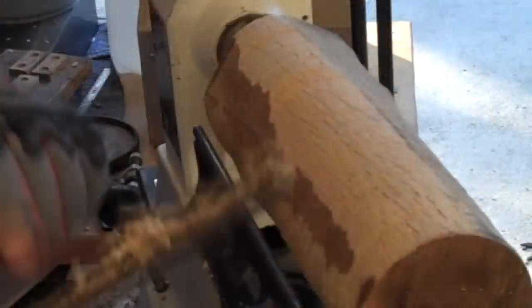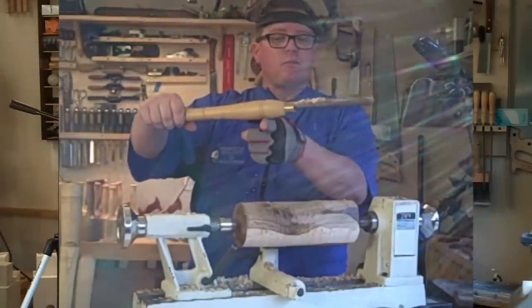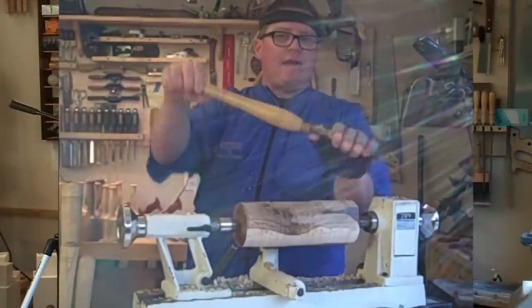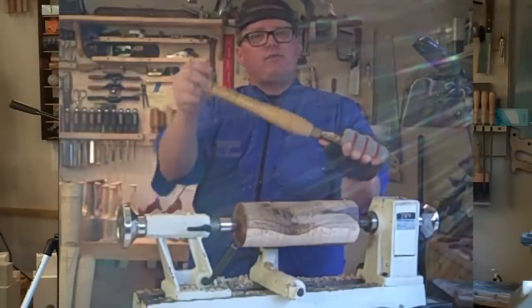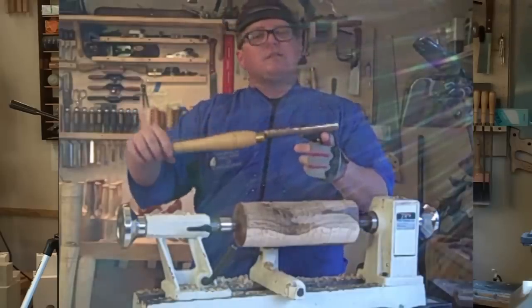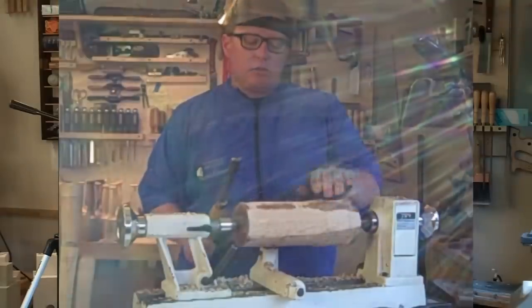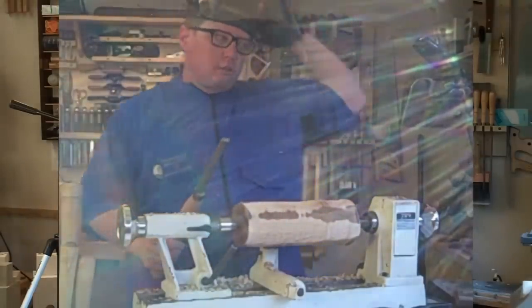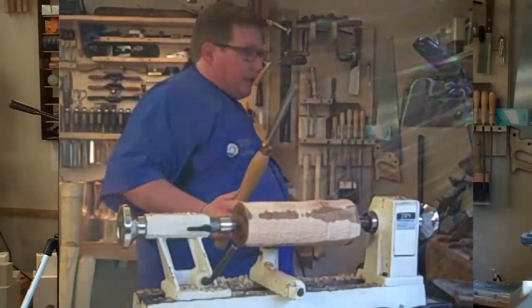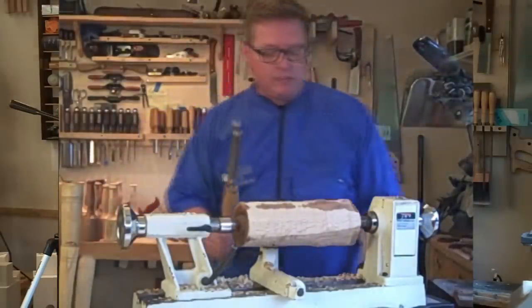I'm going to reposition my tool rest a little closer. The closer to the tool rest, the better the power transfer — if the fulcrum was right here it's equal effort, but since the leverage is way up here I don't have to do much. Another principle you learned in science class. It's getting close to round and I'm having a hard time speaking, so I'm going to take this off. I still have my safety glasses on — let's rough this out.